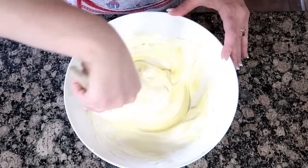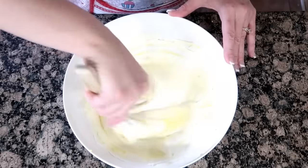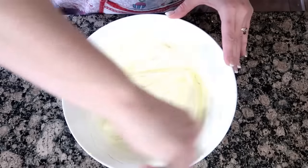Refrigerate your frosting until you're ready to use it. I didn't on this day because we were rushing, so my frosting is not as firm as it can be. Definitely put that frosting in the refrigerator before you frost your cake.